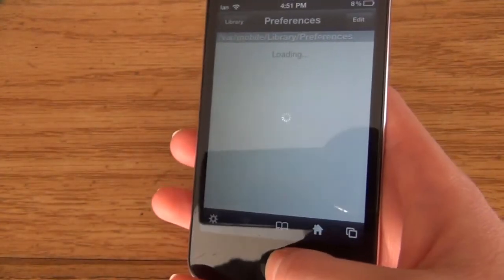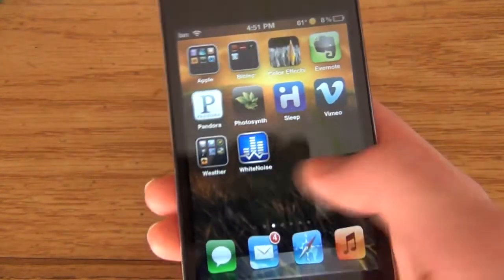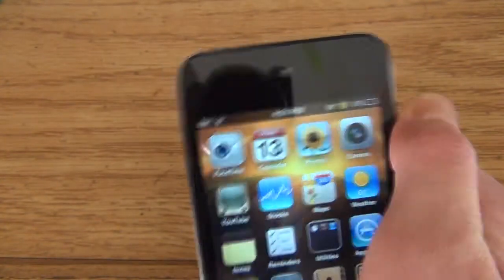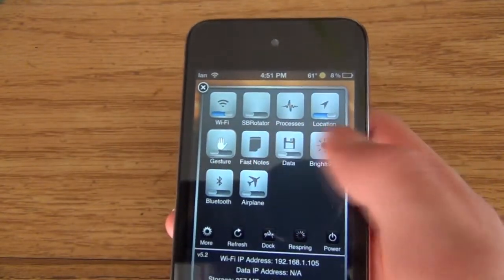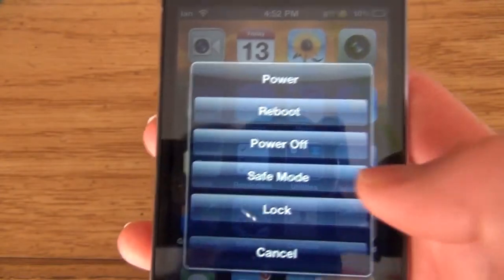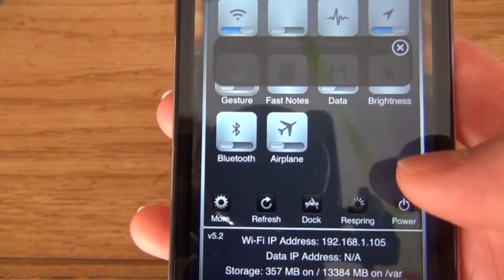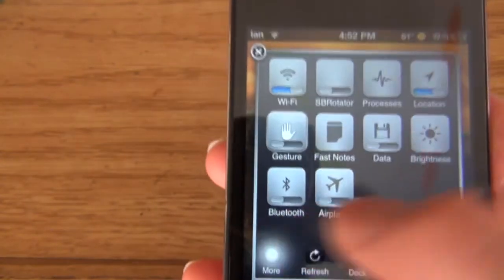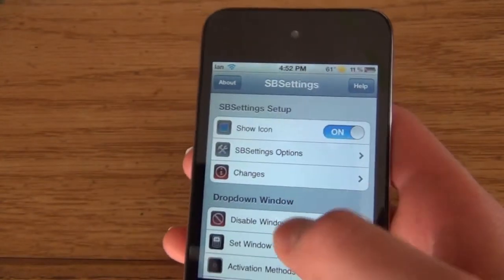The next one is called SB Settings. This also requires Activator. What you do is from the top, you swipe left or right and it brings this panel down. There are several things you can do: respring, power, reboot, power off, safe mode, lock, etc. And there's More, which takes you to a bunch of additional settings and settings for SB Settings itself.